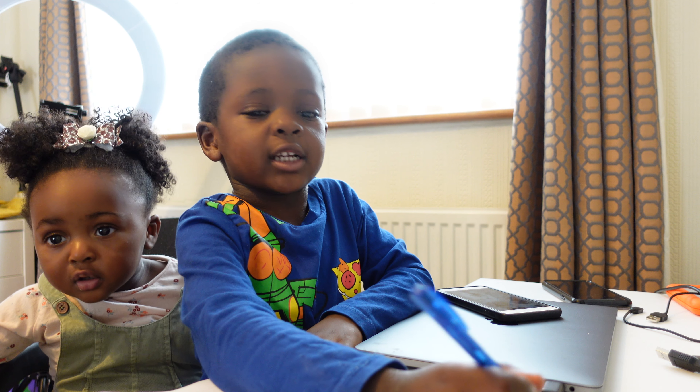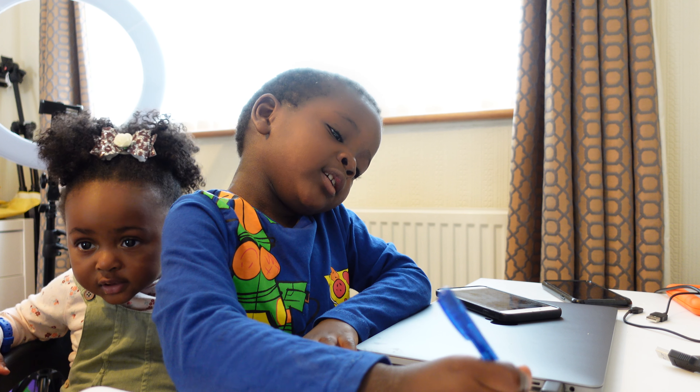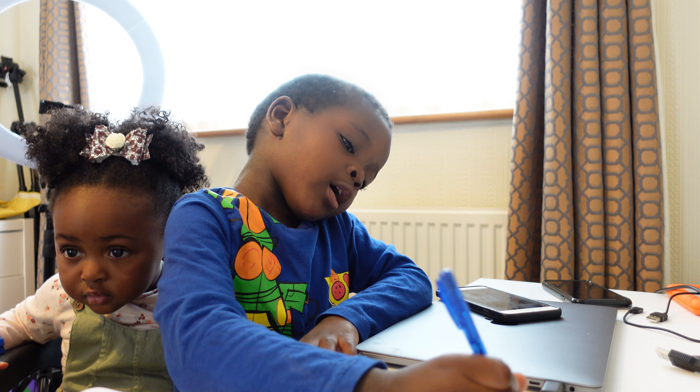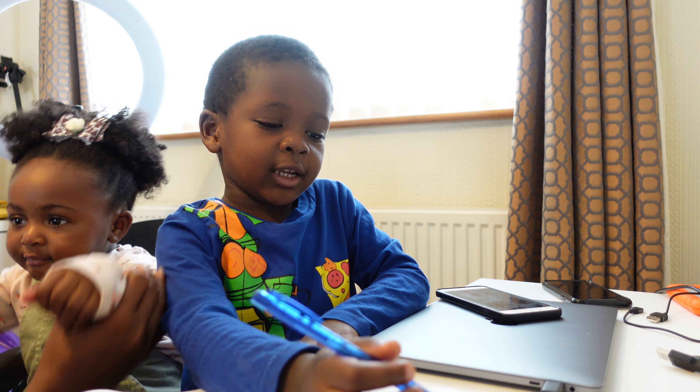The zero is the number zero. Let's say zero. Z, E, O, O — zero.